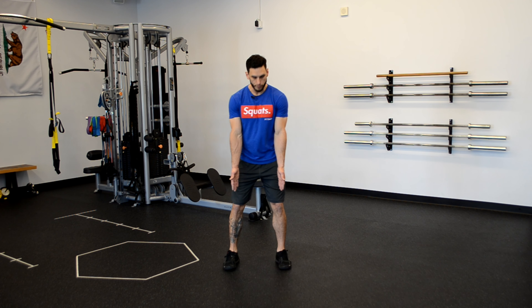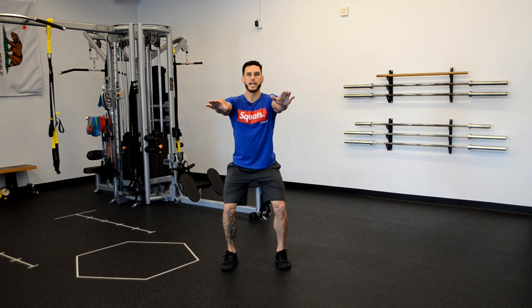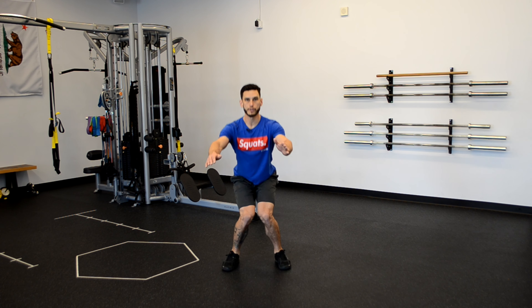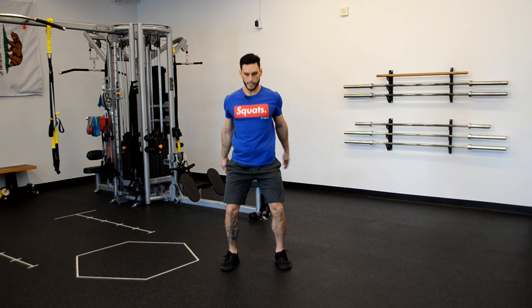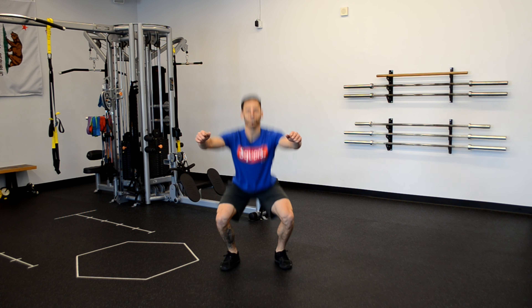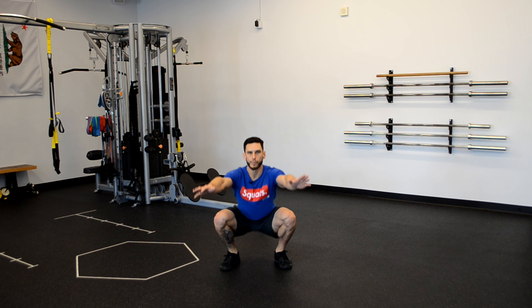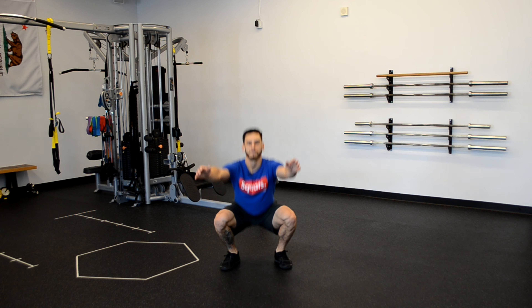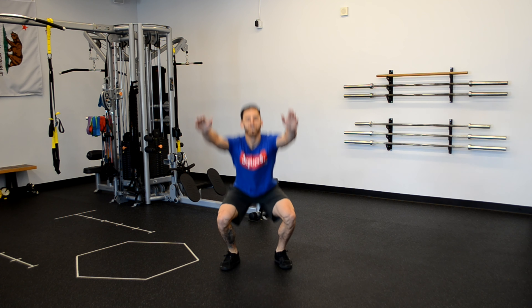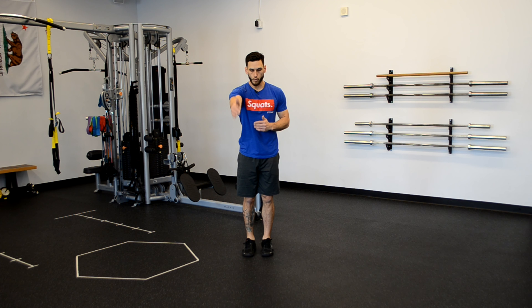All right, last two exercises — we're gonna do squats and then some lunges. For squats, make sure your feet are at about shoulder width, nice tall posture, head and eyes are straightforward. Sit down into the squat as low as you're comfortable — it doesn't matter how low that is. Just make sure the knees don't cave into the center as you're squatting and try not to let your toes turn out too far. Inhaling down, exhaling up — go at your own pace. Let's do two more squats.